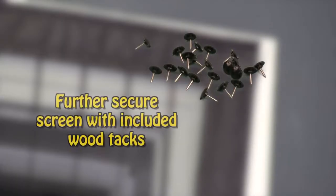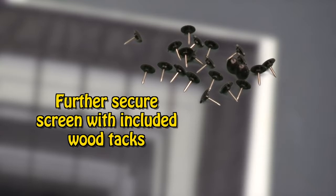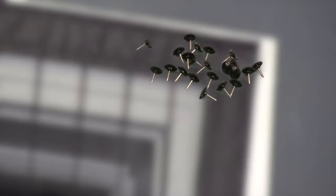Please note: it is recommended to further secure the screen using the included wood tacks, and to use them only on wood frames. Insert a tack through each hook and loop strip and into your wood frame. Please note: wood tacks will leave puncture holes.